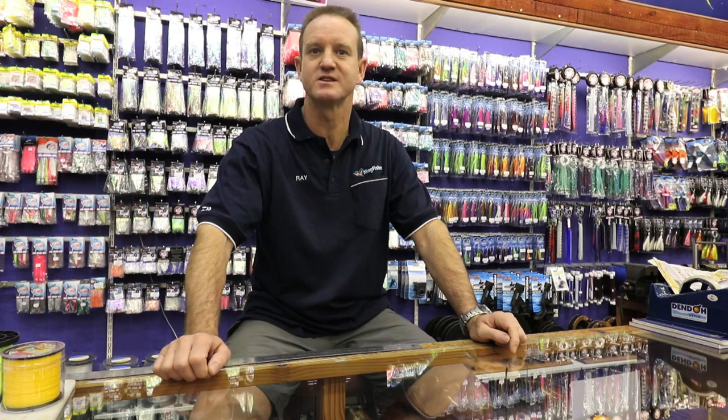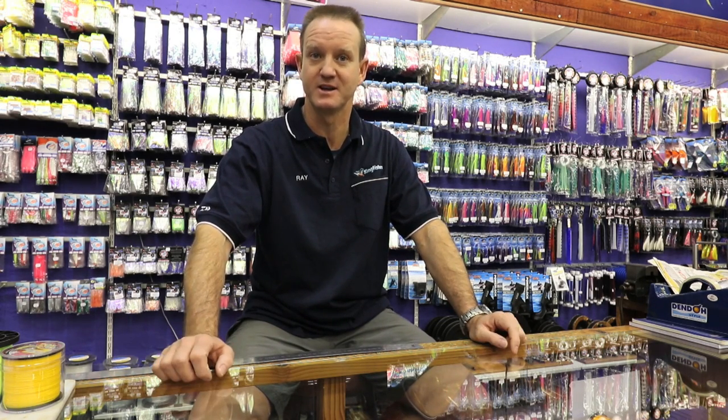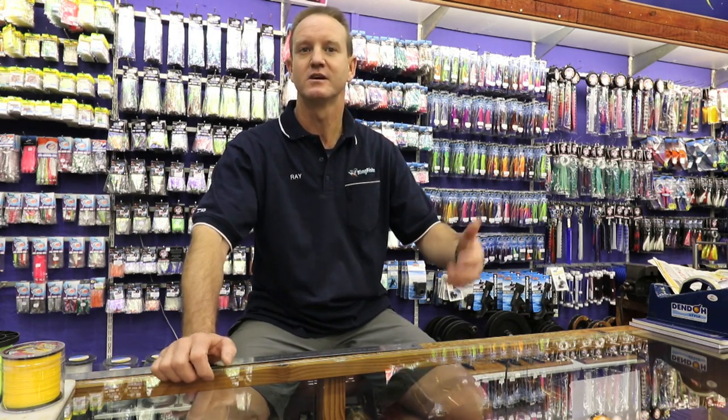Let's go through some key features that are required for sliding big baits. These are things that we've picked up over the last couple of years.